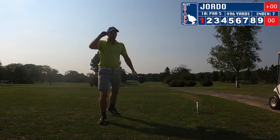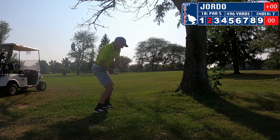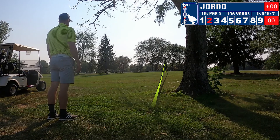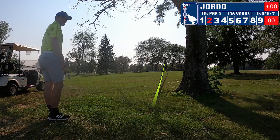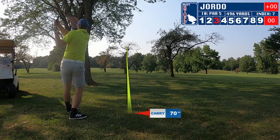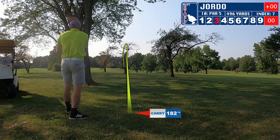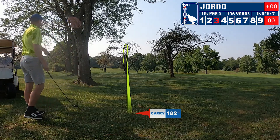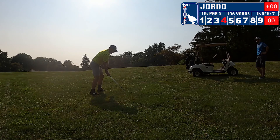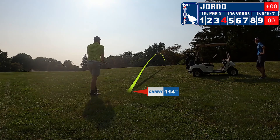Second shot here — I'm just trying to play smart. I get a hold of this one instead of just hitting the punch out. I'm stuck under those trees, so let's see if I can get out from here. Got my old trusty two hybrid out. Going to hit it through the trees and across the fairway up onto the hill on the other side — playing the old zigzag across the fairway. Pretty much how this course was designed to be played in my opinion.